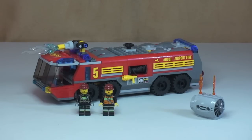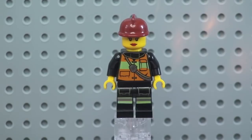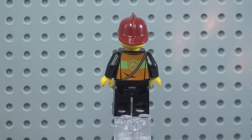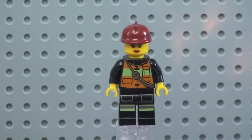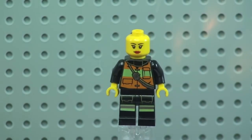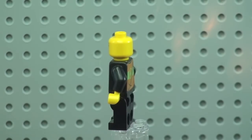First up, the female firefighter. You can see the front torso and front leg printing and detail. Spinning her around, we can see the rear torso printing and the firefighter's helmet she's wearing. Removing the helmet gives a better look at the face printing — she's wearing lipstick, and it is a single-sided printed face.